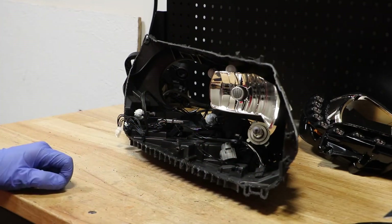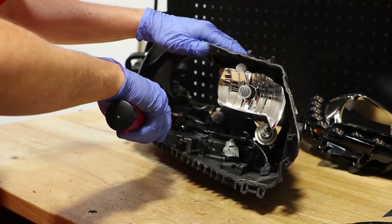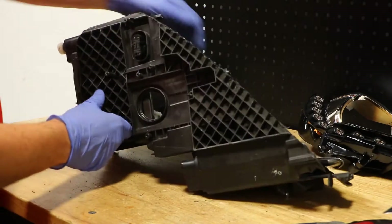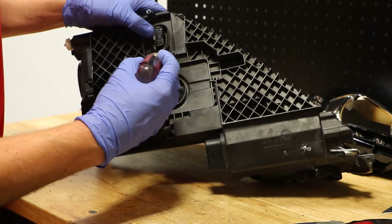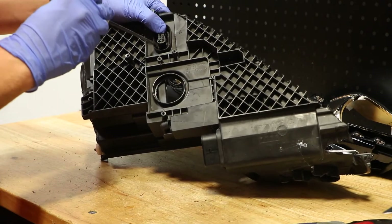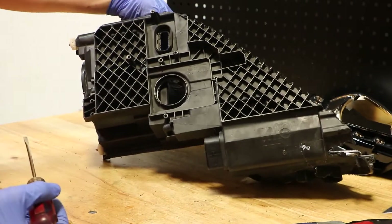There are two T20 Torx screws holding the wire harness bracket in place. In order to remove the wire harness, we need to release both of the connectors. There is one connector here on the bottom. I will use a flat head screwdriver to release the tabs and push it into the headlight. This bottom connector has four tabs. So that one has been released.